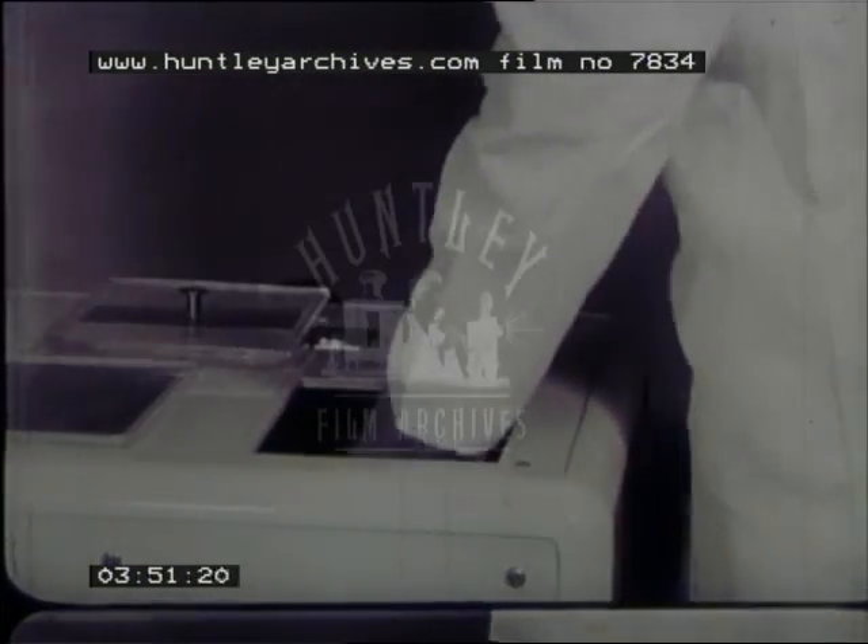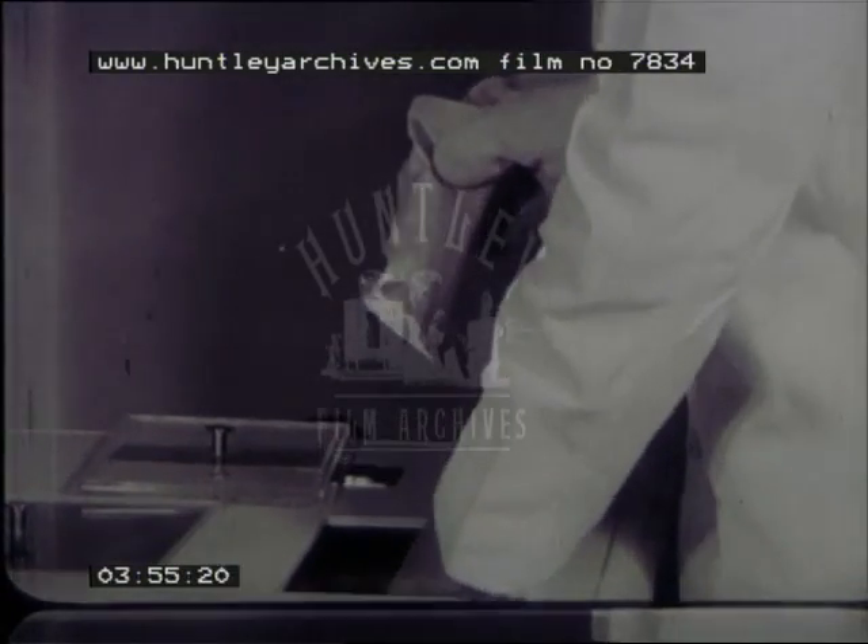When the temperature of minus 70 degrees centigrade is reached, the specimen is transferred to the bank, where it is stored at minus 197 degrees centigrade in liquid nitrogen.